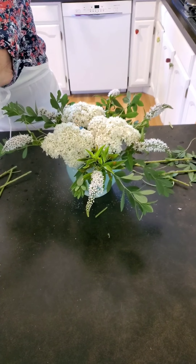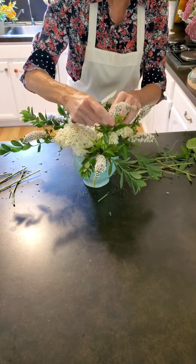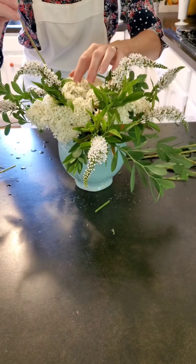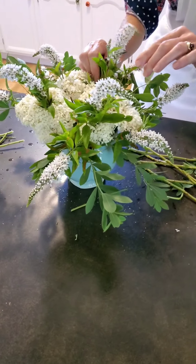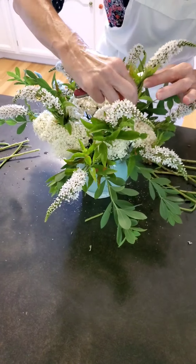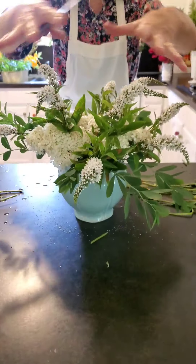Then I'm going to put another layer on top, above and in between the last placements that I put in. I'm just going to use this hydrangea to hold it all up. You see how I'm lifting it up and building up with this. There's the second layer.